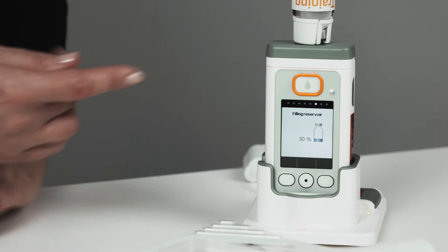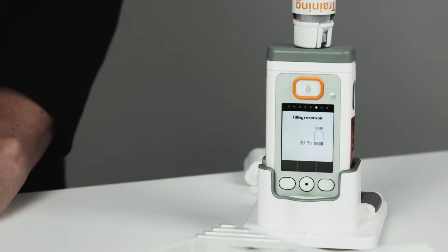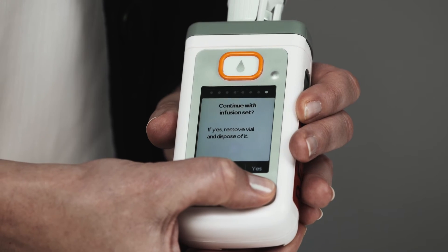The pump will now transfer the medication from the vial into the reservoir, which takes approximately six minutes. Make sure the docking station is connected to the power supply throughout this time. You can monitor the progress on the display. When the reservoir is finished filling, you will hear a beep and the display will say 100% filled. The pump will ask if you want to continue with the infusion line, so press yes.